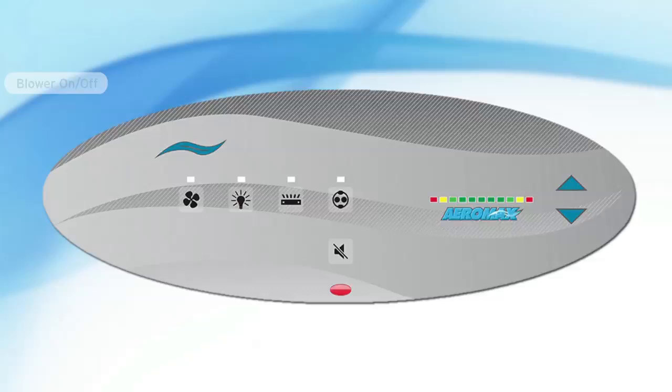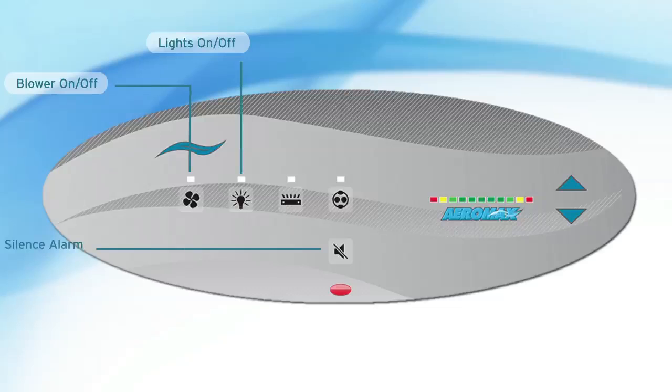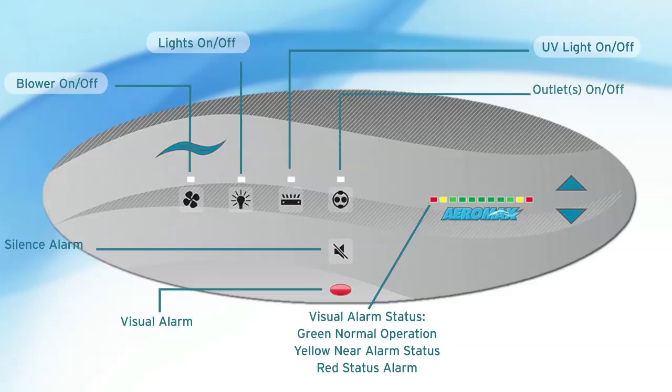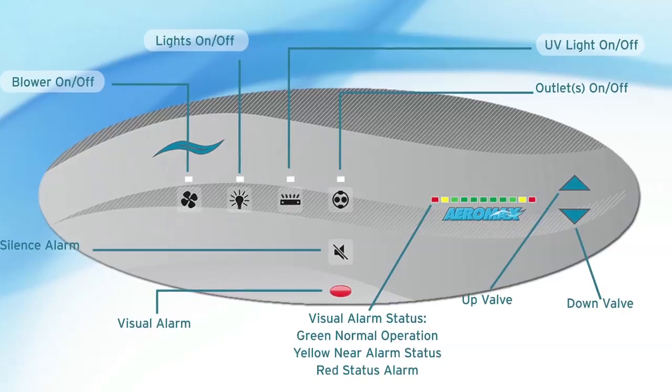LabGuard cabinets are controlled by the Aeromax electronic control system. Airflow system performance is monitored and displayed using PressureFlow, a specialized digital pressure transducer. Control all parameters of your LabGuard cabinet with one easy-to-use touchpad. With automatic airflow compensation, the ultra-high efficiency motor will automatically increase or decrease speed to maintain proper airflow settings based on readings from the Aeromax electronic control system. Consistent airflow ensures that your laboratory personnel remain safe.